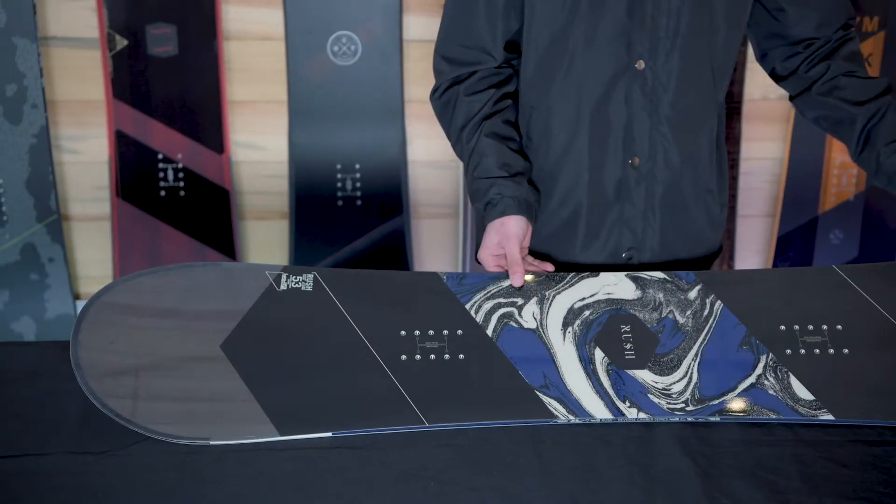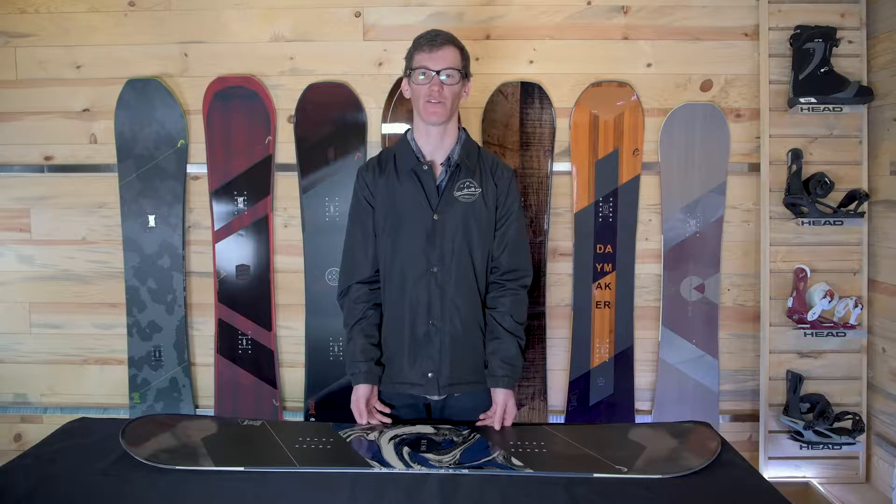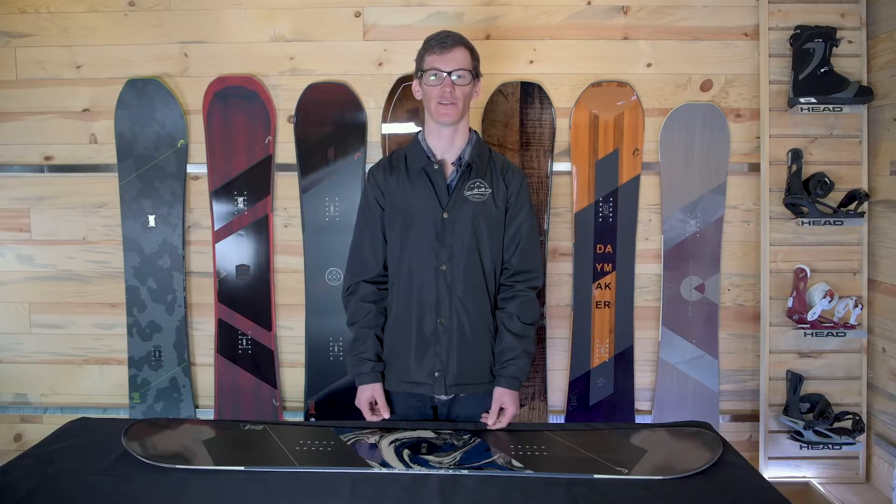I really like the graphic on it. You can see the wood cores on the tip and tail and I really like the blue pattern in the middle. Head on down to your local snowboard shop and pick one up and we'll see you on the snow.